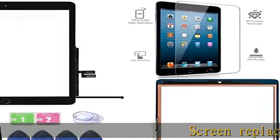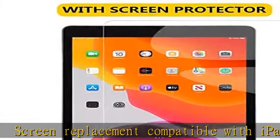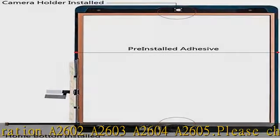Screen replacement compatible with iPad 9th generation A2602, A2603, A2604, A2605. Please check the model number before purchasing this item. You will find the model number on the back of your device.